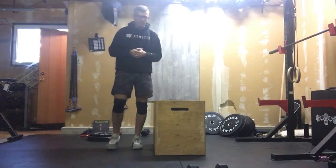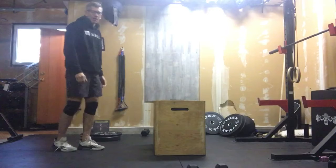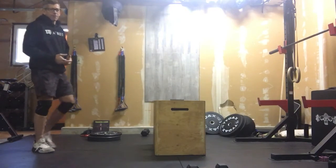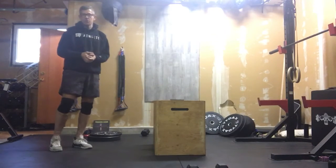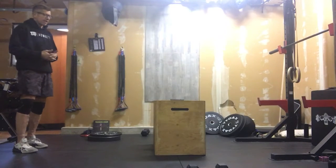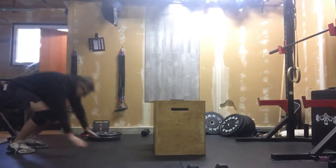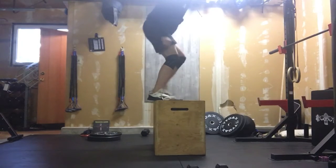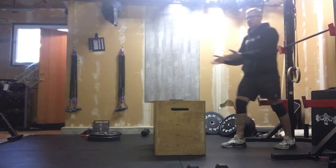Let's get right into it. We're going to start out with 20 burpee box jump overs. If you don't have a box that you can go over, you're going to want something like a couch, an ottoman, or even a chair. So it's burpee box jump overs — down to the ground, up onto the box, cross over, then back down to burpees again, working our way back and forth — 20 total reps.